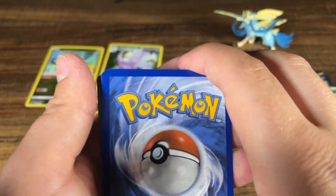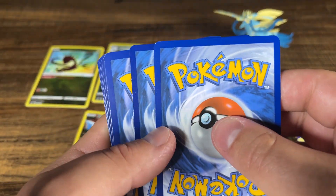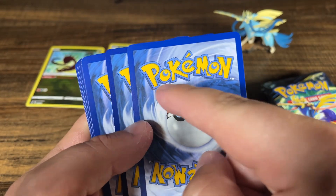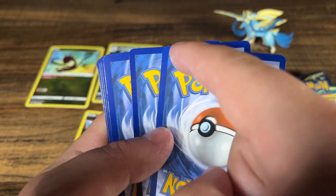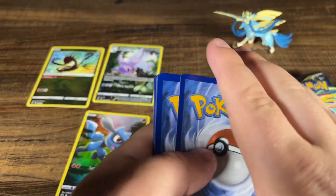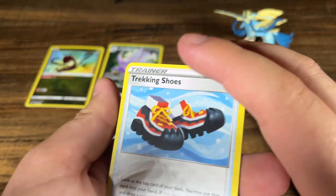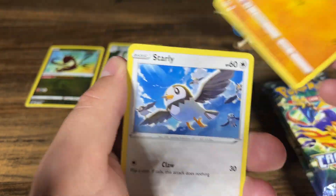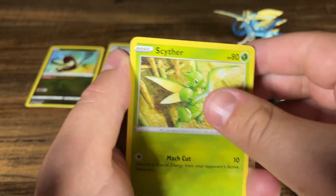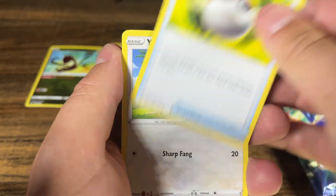You can sometimes tell if something's a hit or not by the color. I'm gonna say this is not a hit, because you can see the reverse is colored well — darker — but this is not. So, not a hit. You can tell that fairly easily. But the reverse is what we really want, because that's where the full arts and the gallery cards are. That's what we want.